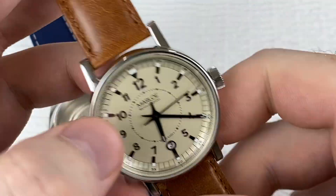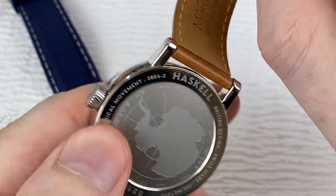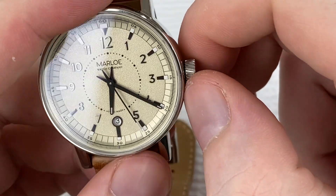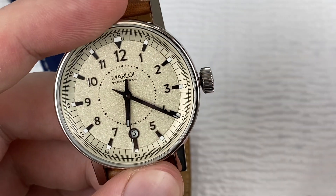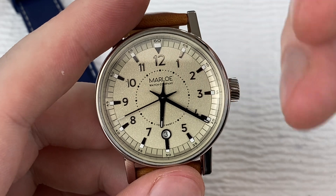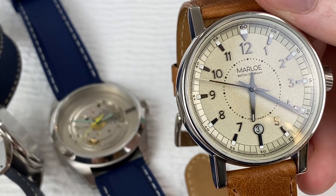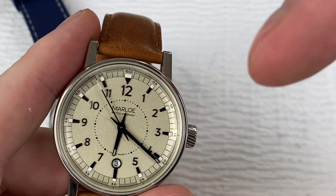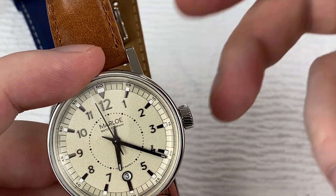Let's look at the complication in a couple of examples. This is the Marlo Haskell — I'll link to a review I have of this. This is like the second review I did for the channel and it's got an ETA hand-wound movement in it. It is a hacking movement. So what you're used to seeing if it's hacking: you pull it out, seconds hand stops — which makes time setting a little bit more quick and easy. If you have the hacking complication and you're setting it against another clock, you don't have to do that quirky give and take with the minute hand to get the seconds hand to stop.